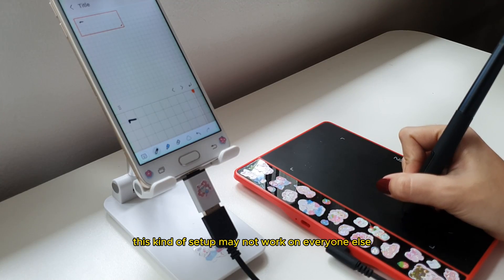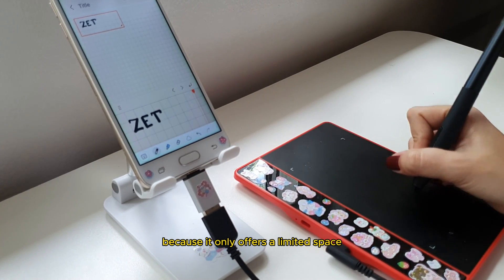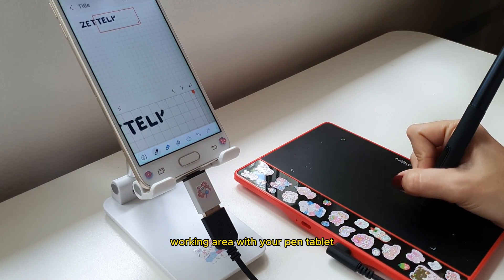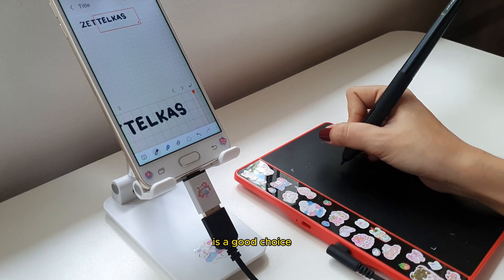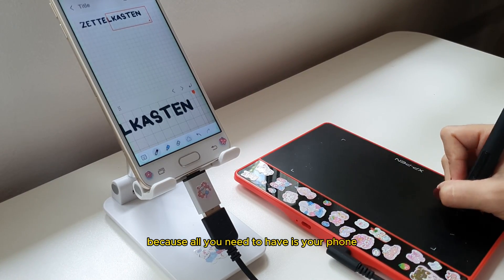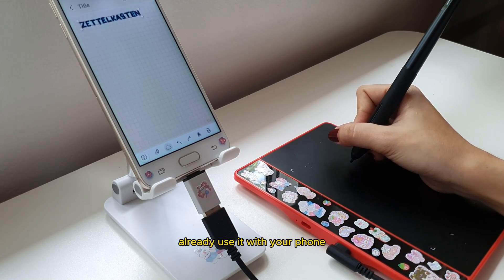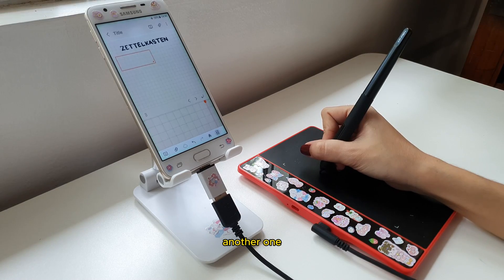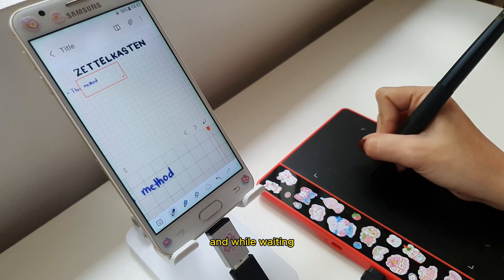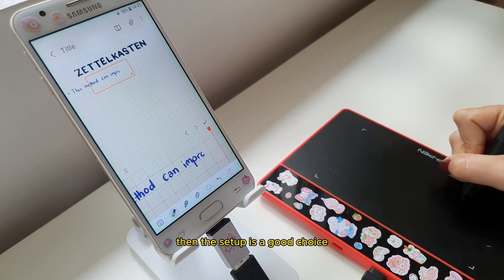This kind of setup may not work for everyone because it only offers limited space — your phone has a small screen and you have a small working area with your pen tablet. But this alternative setup is a good choice if you're a student who wants to try digital art on a limited budget, since all you need is your phone. And if you already have a pen tablet, you can use it with your phone without buying another one. Or if you're saving for an iPad or a Samsung tablet with pen, and while waiting you want to start taking notes digitally and go paperless, then this setup is a good choice too.